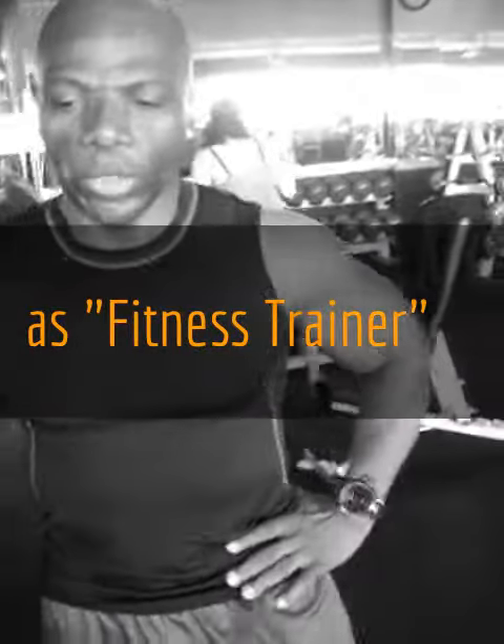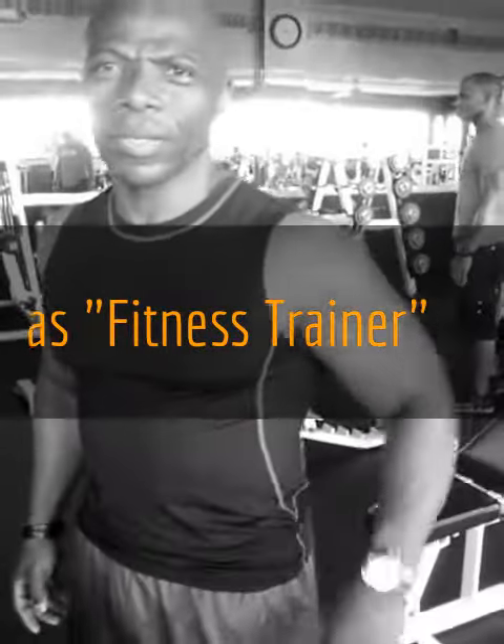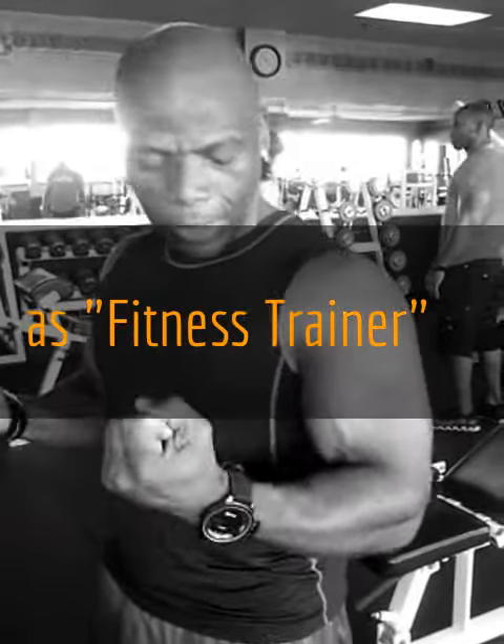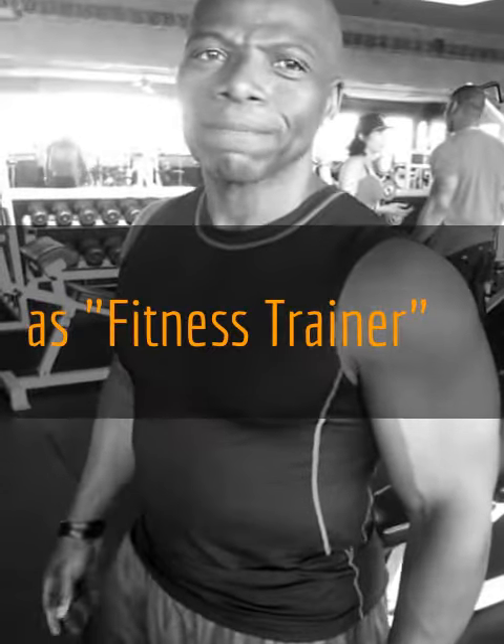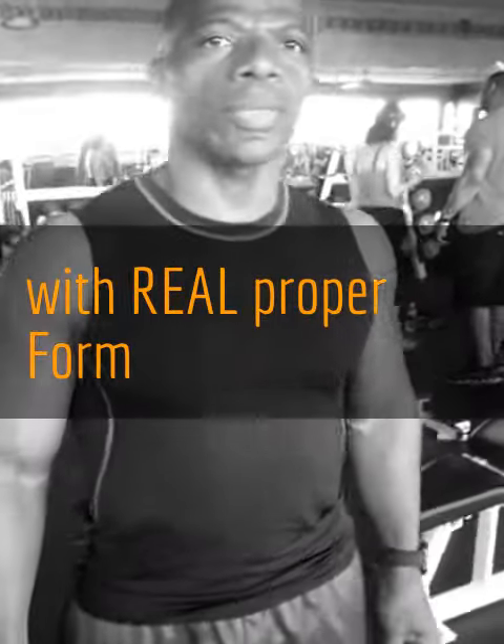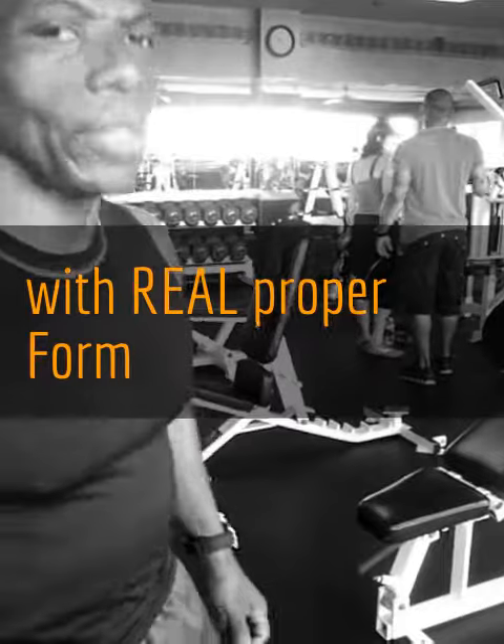Do you go down in weight or do you go up? Right now what I do, it looks like a five, eight, ten, eight pattern. Four, seven, eight. Five, seven, eight. Yeah, muscle gain? Yes, that's what I do.